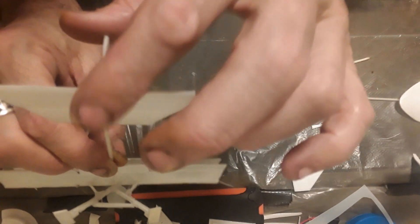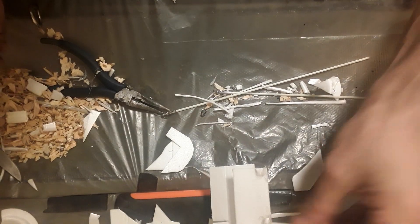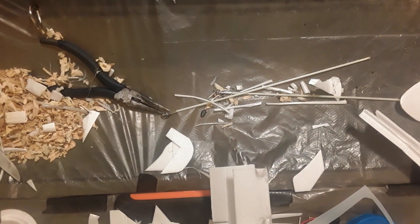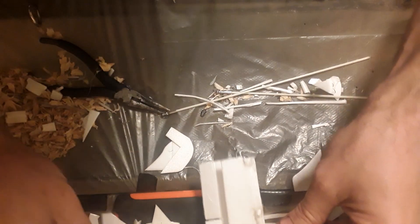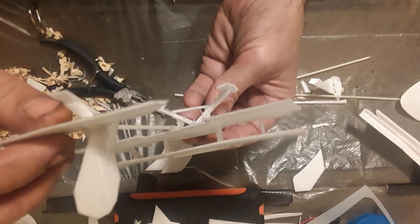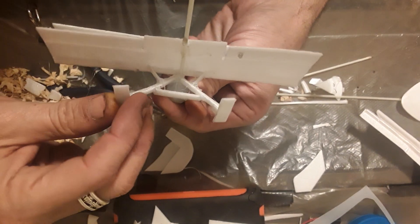Look how strong that is — nice and resilient. And now we have a completed biplane that is ready for RC gear. It's braced in all the right areas. Now I can already see that these are not perfect.